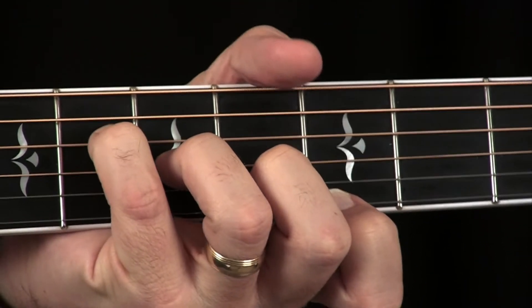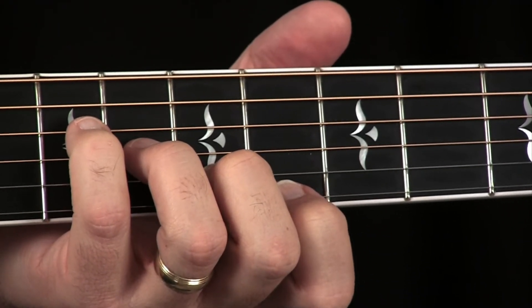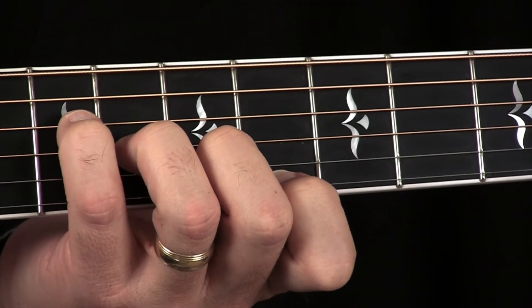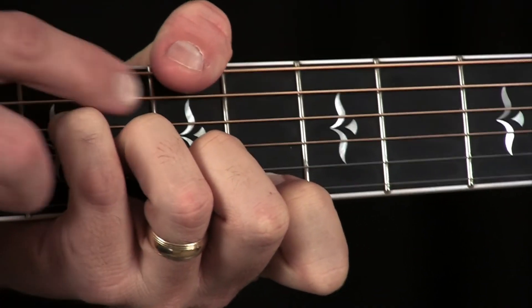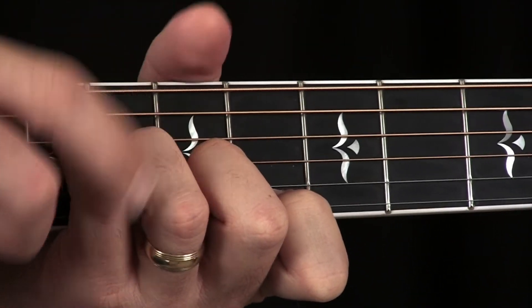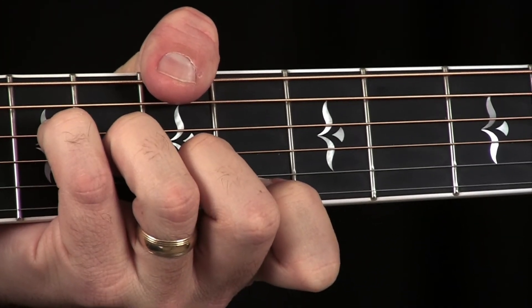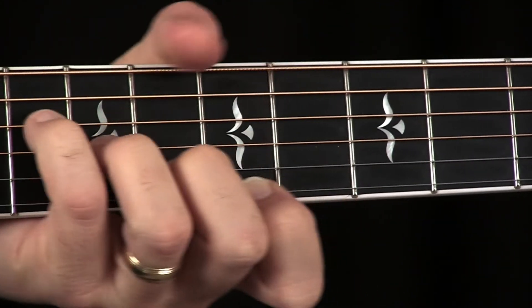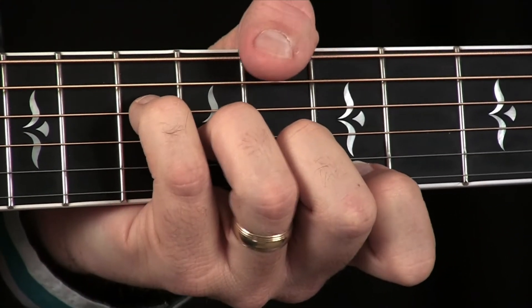One thing I love doing with this movable chord shape — which becomes one of my favorite sounding chords on guitar — is wrapping my thumb over, as I showed earlier on the low F major 7, to play the root note. I tend to mute the 5th string with the fleshy part of my thumb. So if I'm rooted on the 7th fret and playing this chord form, it becomes a B major 7. Move it — C major 7. Just by moving it around I can play different chords.